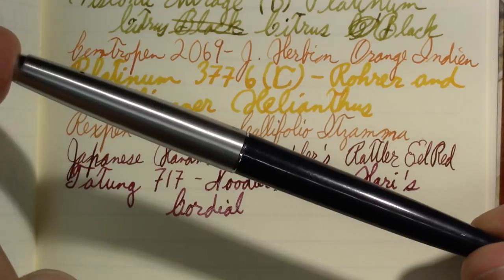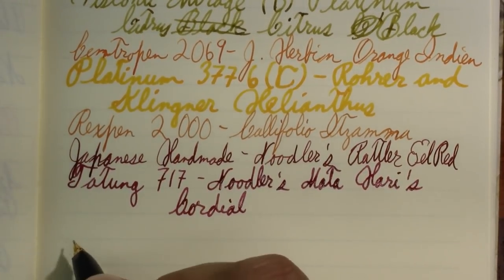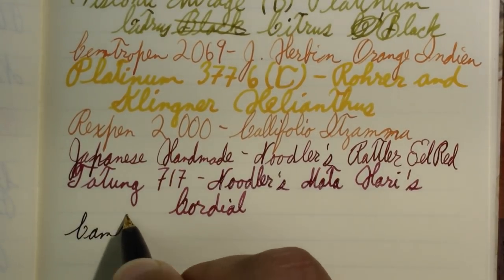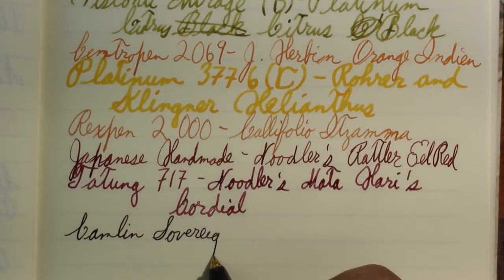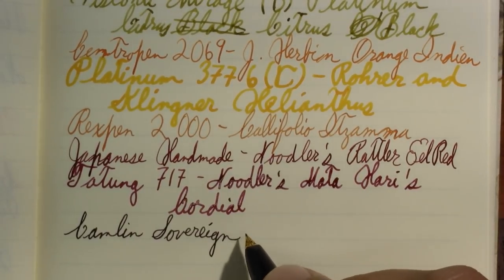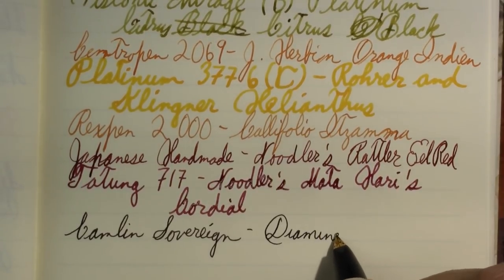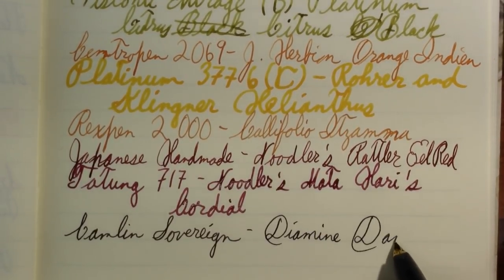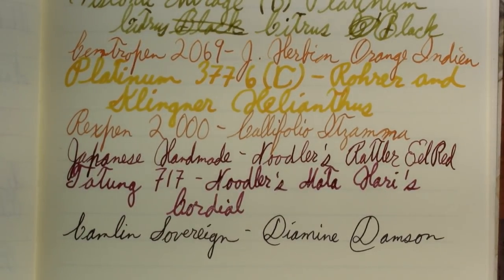Camlin Sovereign — Indian vintage, very high quality pen. This is an ink I think needs a broader nib to really see it. This is Diamine Damson. It's a very dark purple, and in a lot of pens I've used it in, it actually just looks black. This would be one of those pens.